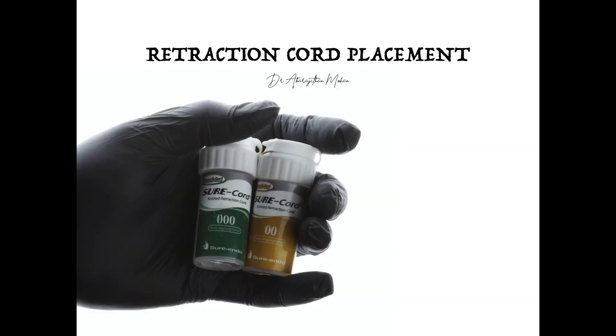Hello friends, welcome to Endo Tales from Life. In this video we are going to do a simple demonstration of retraction cord placement before tooth preparation.